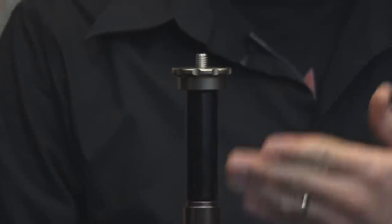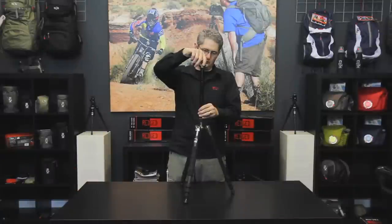A unique feature of the TSC424G Ultimate Travel Tripod is the ability to remove one of the legs and turn it into a monopod. There's also an additional length of center column that you can put on the monopod to make it taller. This piece can also be added to the center column of your tripod to increase its overall height.